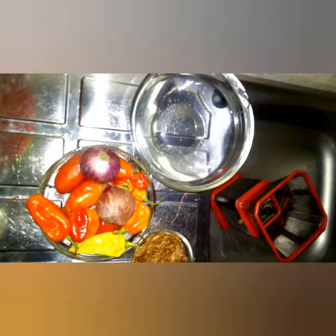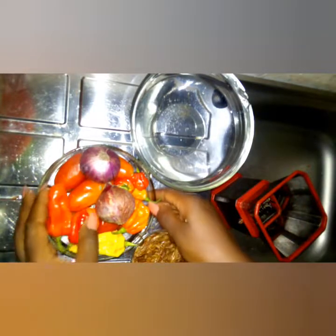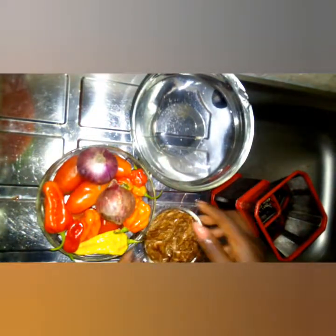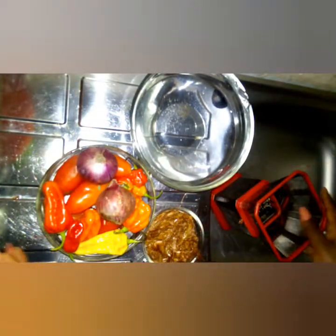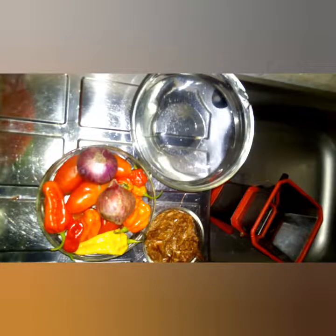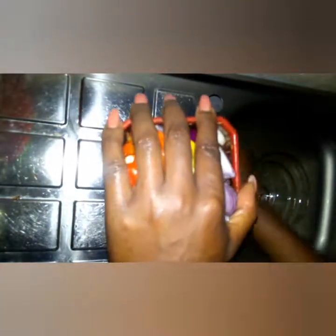Now that I've placed the plantain on heat, the next thing is to wash and blend the pepper, tomato, onion, and crayfish together using my manual blender. The plantain is still on fire while I do this.